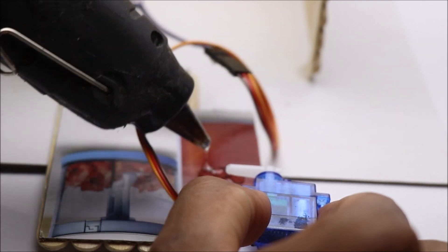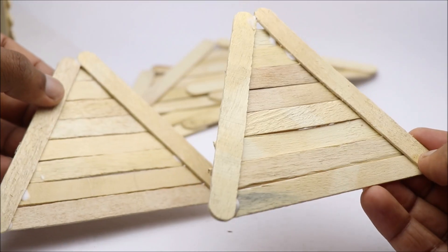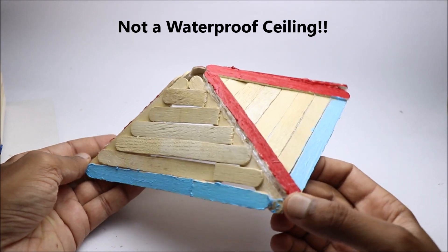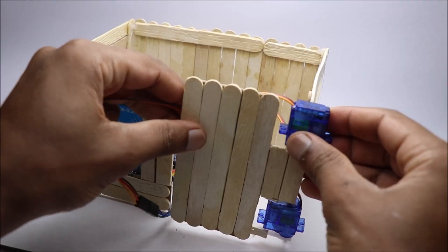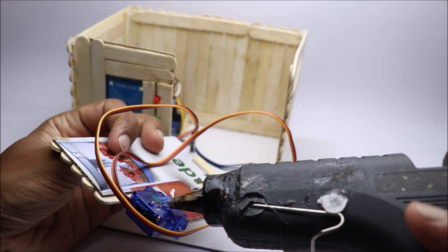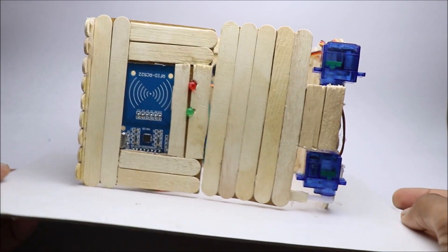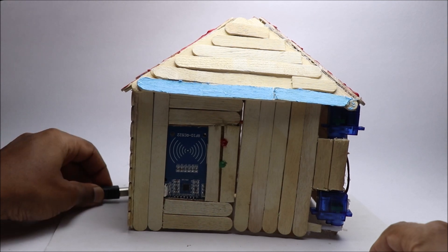Glue the servos as you can see in this video and allow the glue to dry completely. I have made the roof part separately using simple triangles so that we can have access to the electronics whenever necessary. Make sure you are not heating the hot glue gun to its maximum temperature — use optimum temperature to stick the micro servos to the wall. This completes the house and casing of its electronic components, and we are ready to test this project.